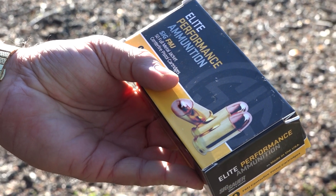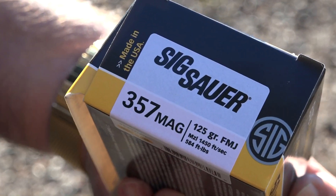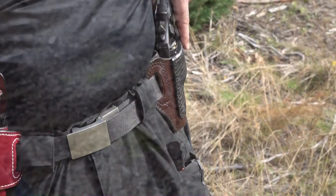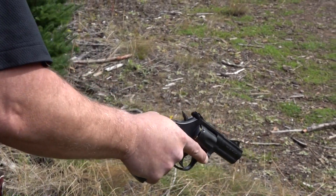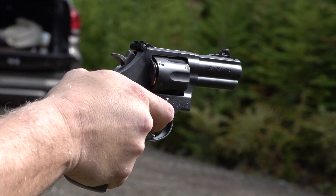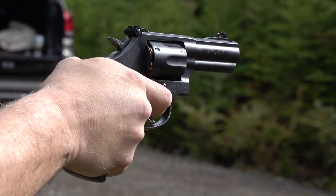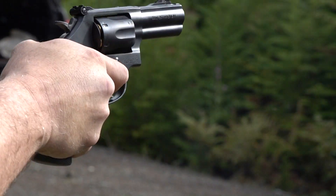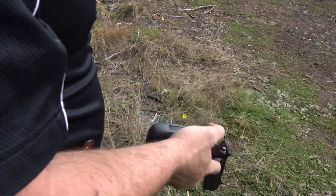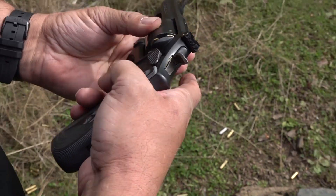We're using the Sig Sauer Elite Performance .357 Magnum ammunition — it is 125 grain and traveling at 1,450 feet per second, so it's moving out pretty good. All .357 Magnum here. Quick reload, back in the action.